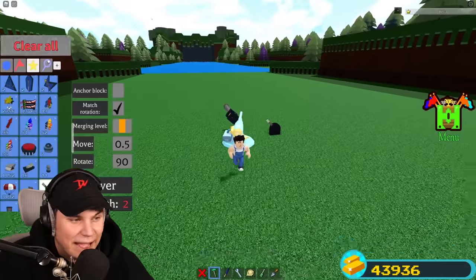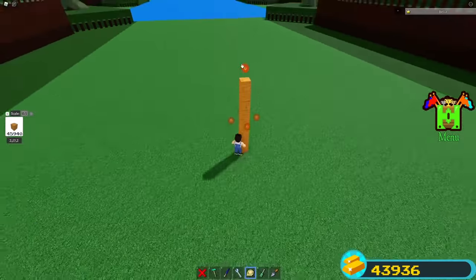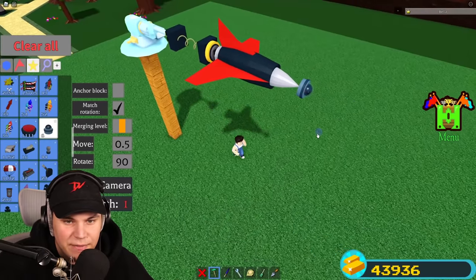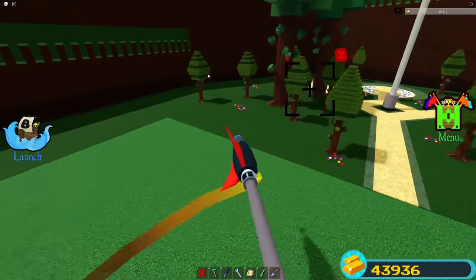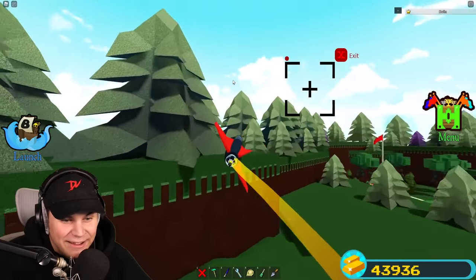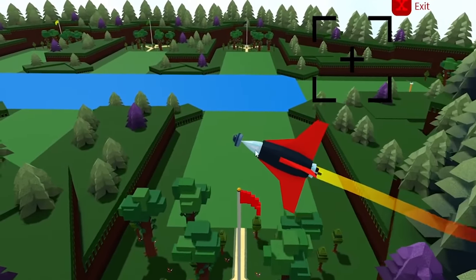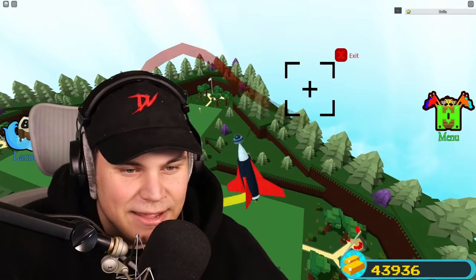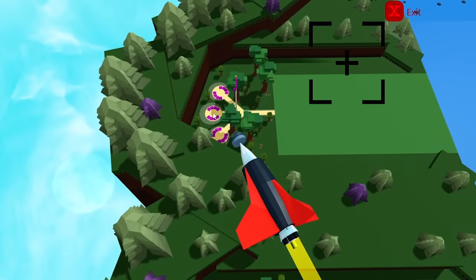I gotta strap a camera to this thing and see what it looks like to actually fly it. Let's build this up a little bit and place a camera on the end right there. Jump out. Activate! Oh my God, we're controlling it! Look at us fly! We are flying wherever we want. There are no limits. I've actually never seen anything like this before, where you can just point in a direction and literally fly there.